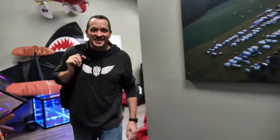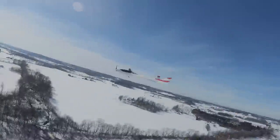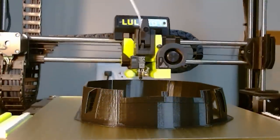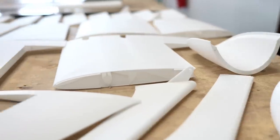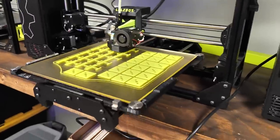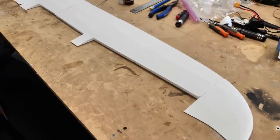Hey friends, welcome to FlightTest, I'm Josh. Today we have an incredibly busy week. If you ever wondered if 3D printing and model aviation can get along, the answer is a big yes. We're going to be flying the new Eclipson Model S today, playing with tough PLA, lightweight PLA, and a whole bunch of other filaments. We also have a great quick tip to show you how to keep your print going even if you lose power.